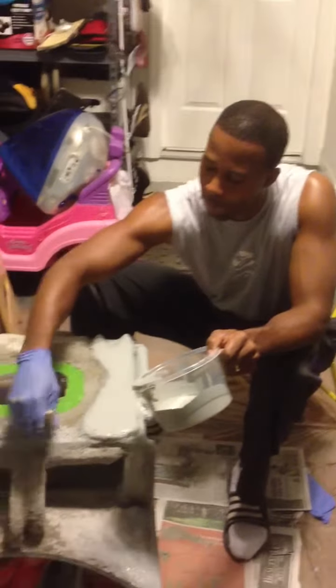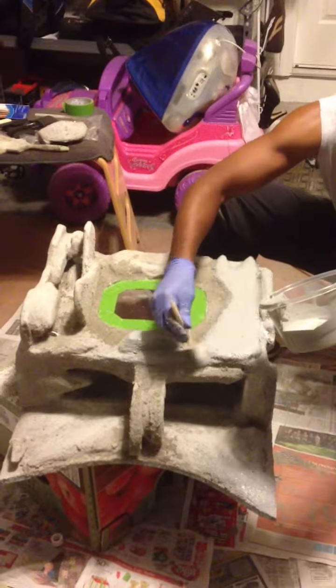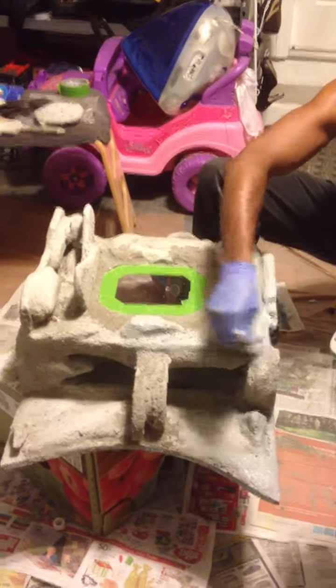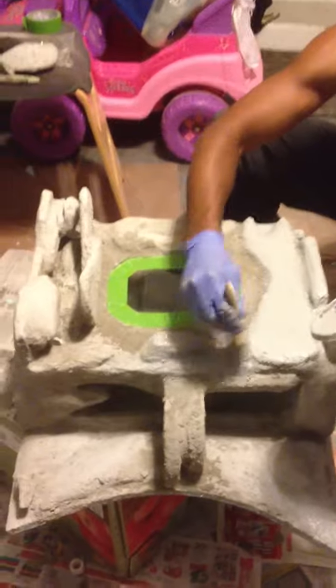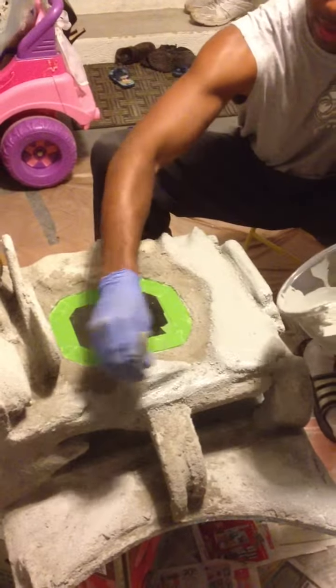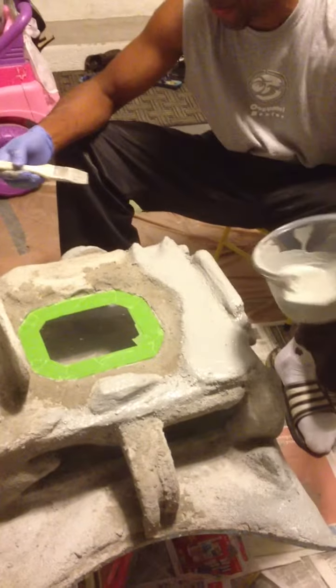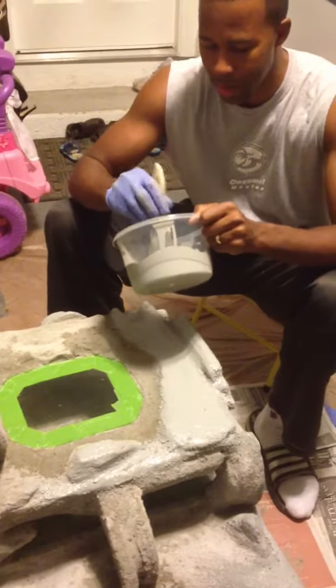Alright, so basically we're just adding a little sealer. This is a dry lock waterproofer for cement, so I'm just liberally adding this onto the background. As you can see, some of the cement's a little wet, so I'm not going to put the sealer on that right now.